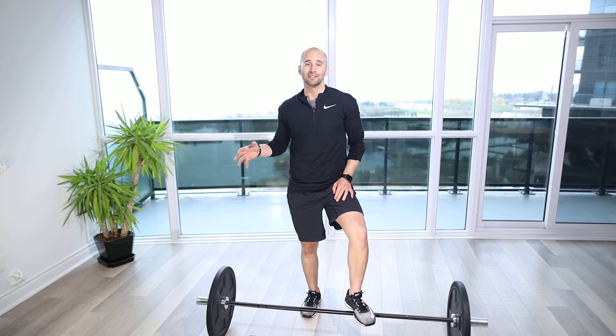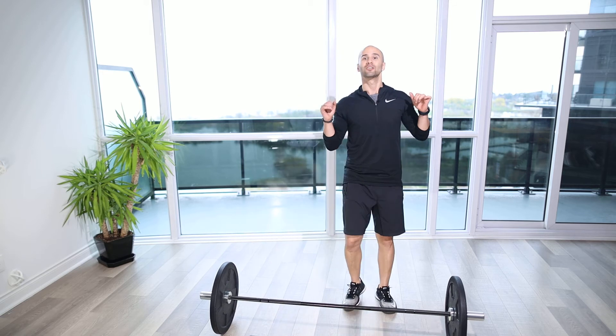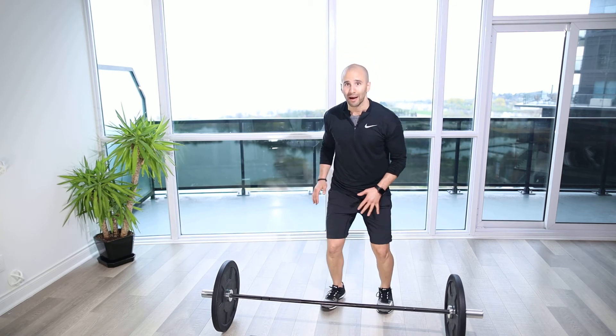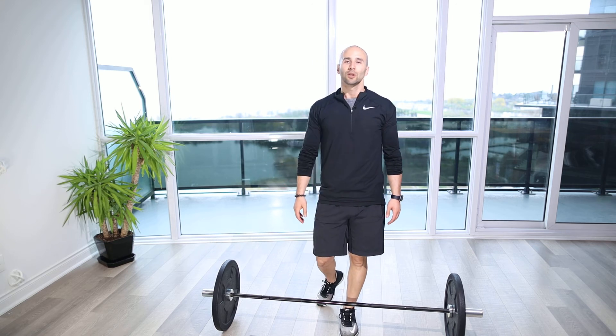We still want to make sure we get a decent amount of depth, but we might not get as much — especially when doing that load-and-explode variation — because when we're doing our bounding and jumping we want to make sure we're nice and powerful, so that's a good way to load it up.